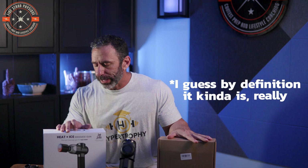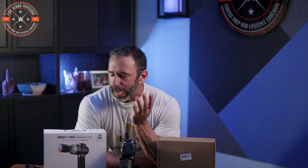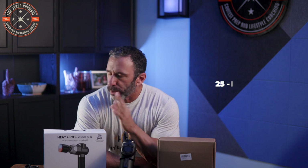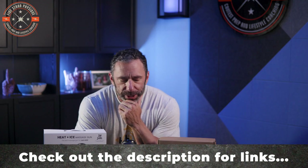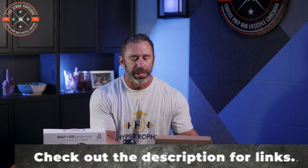Being a massage gun enthusiast and already owning one myself, I said sure. This is not a sponsored review — they did send me this product — but I wanted to do a review that's fair to their product and to you. I did some research, thought about my own gun, and went on Amazon and found you can get a massage gun for $18. So the question is: what does $18 get you versus $110?